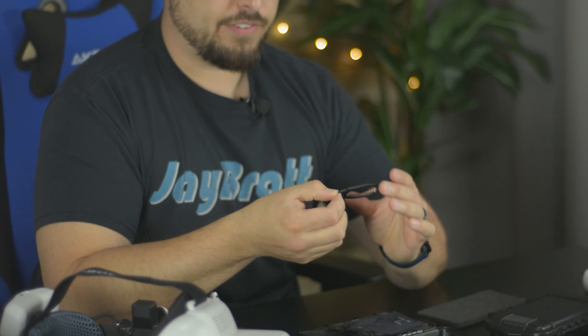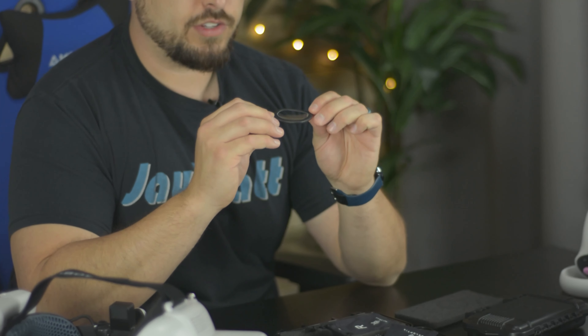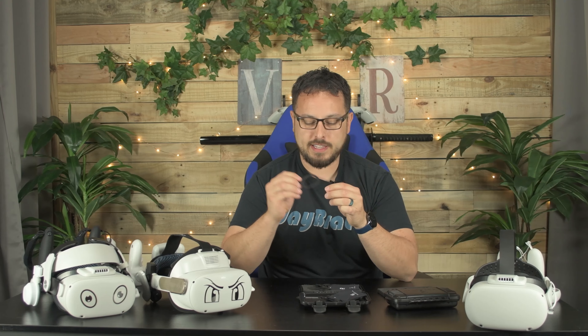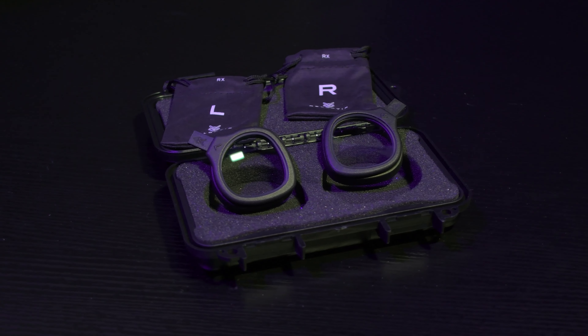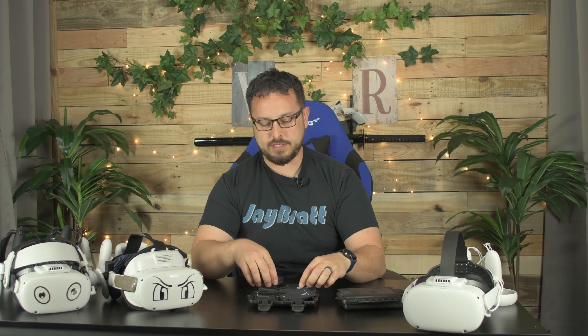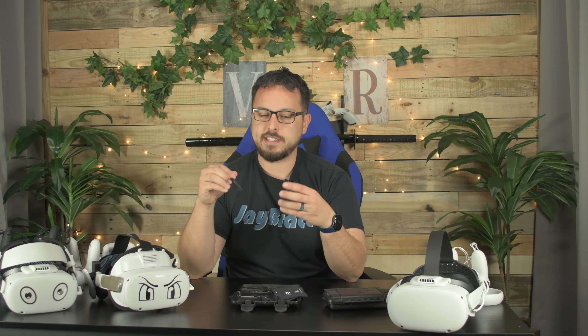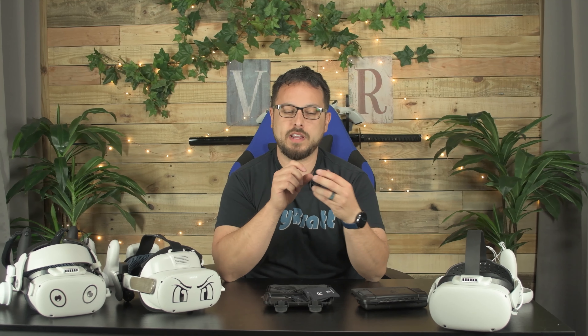We have a left lens. Roloptics' claim to fame right now is that they have made these super thin. The lens itself is pretty thin, although the piece that hooks onto your Quest is still sizably thick. We got a left and a right. These are pretty cool because if you have a whole family and everybody wears glasses, you get different sets and leave the adapter in — each person can toss their own personal lenses in, play VR, and the adapters always stay in. Pretty sweet.